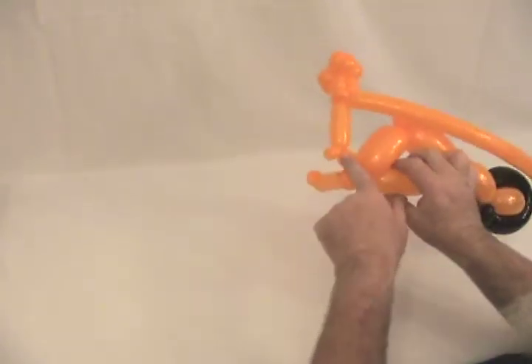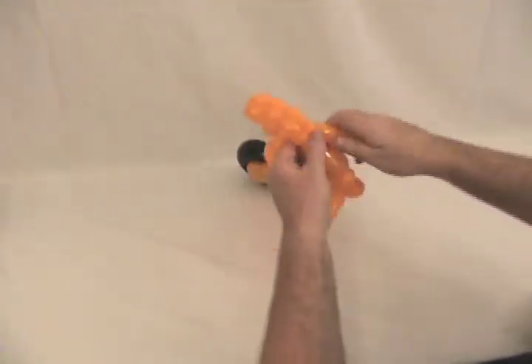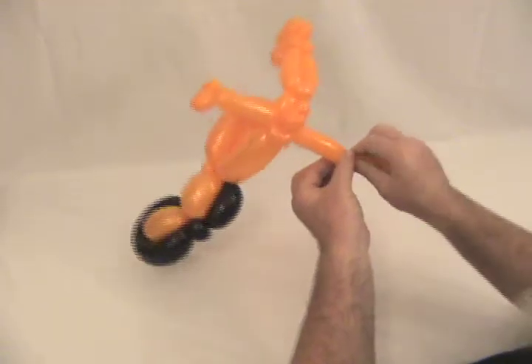Make one the same size as this, going to twist into there. One the same size as that, and then lock into there. We're just retracing our steps. Let me straighten those out just a little bit. There's our first one — twist that into there. Now the second one, that little smaller one — twist it over there. Now our other handlebar: a bubble the same size, a little pinch twist, so there's the first bubble and then our pinch twist, then the little small bubble, and the rest we're going to pop off. Bring that end up.